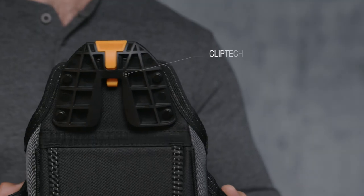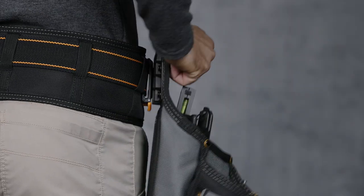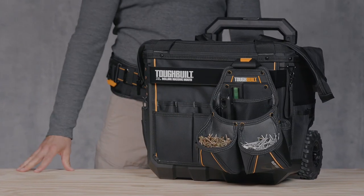This pouch includes TuffBuilt's patented ClipTec Hub, which allows it to clip on and off any belt or TuffBuilt bag. This pouch works great by itself or as part of a full rig.